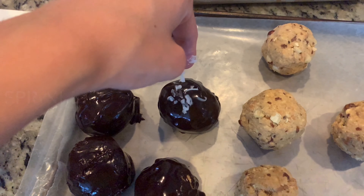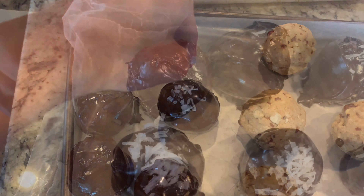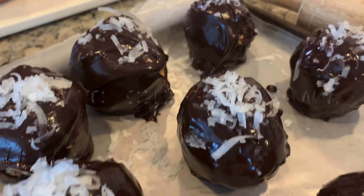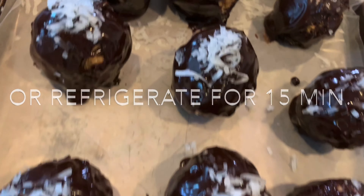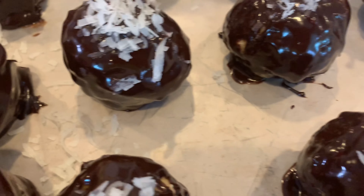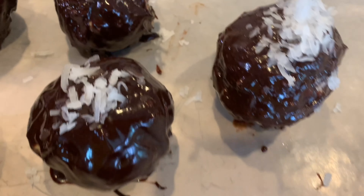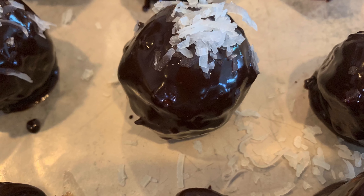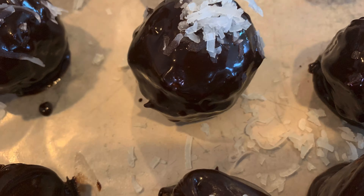You can sprinkle some coconut flakes on top or any other kind of crushed nut that you prefer. Allow the bombice to sit for about 30 minutes so the chocolate solidifies. If you want to eat a little faster — which is probably the case — just refrigerate for 15 minutes. There's nothing wrong with eating them right away either. In fact, we highly encourage it.